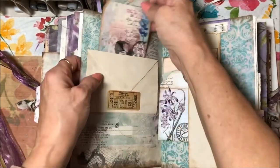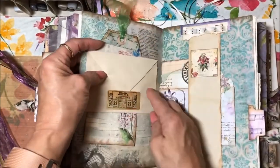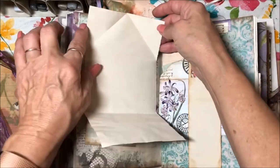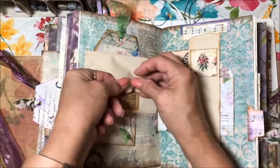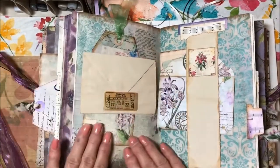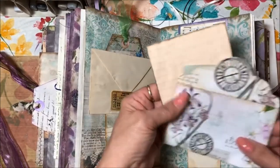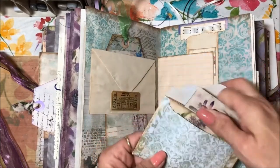There's a tag, but this envelope is actually just a paper that you can journal on — folded like an envelope and tucked down here with a little ticket to hold it closed. Then here's some journaling space, like a belly band, and then a journaling card and some journaling cards in this little envelope.